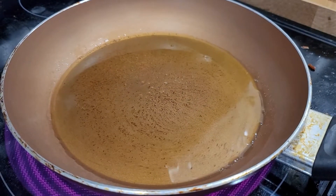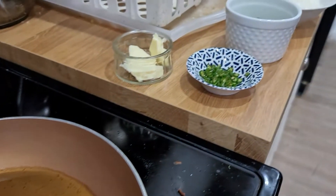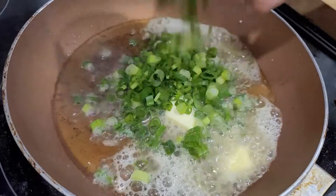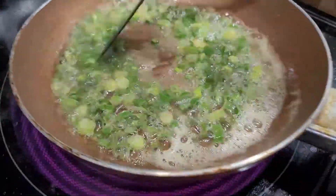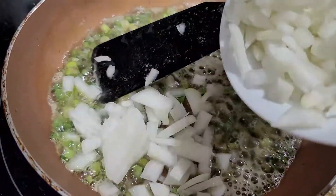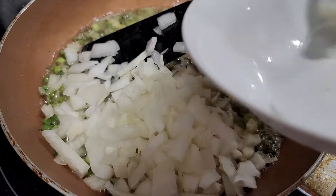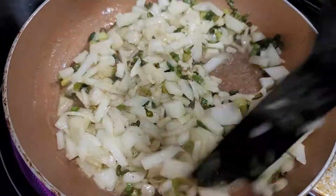I have heated up the oil. I have added asafoetida — that is hing. Then I'm going to be adding a little bit of butter, green chilies, spring onion and onions. Just sauté this for like 10 seconds. Onions straight into the pot. You gotta sauté this for like 2 minutes to let the onions turn golden brown — just kind of golden brown.